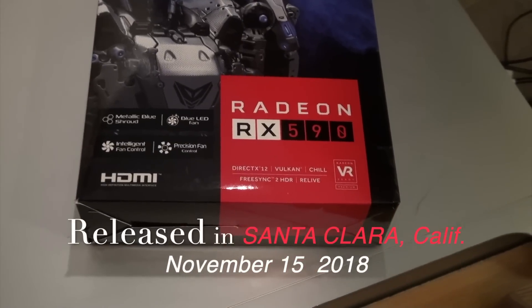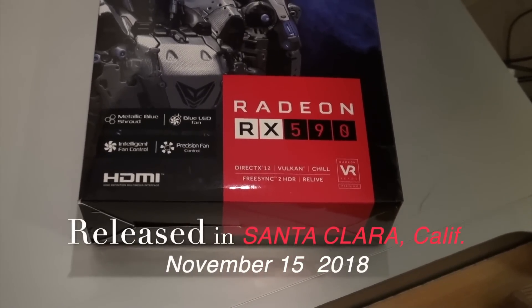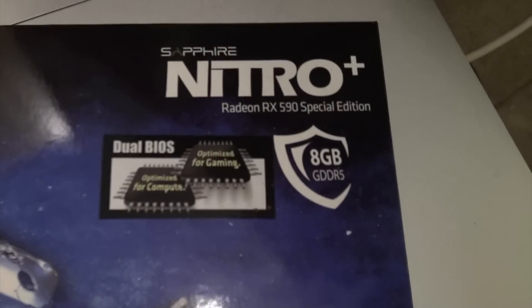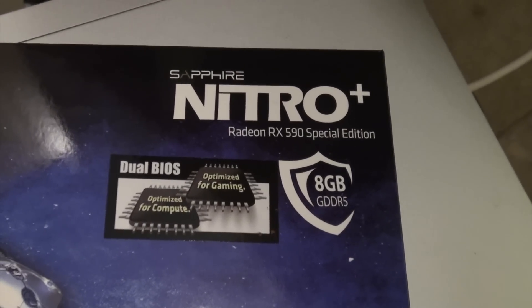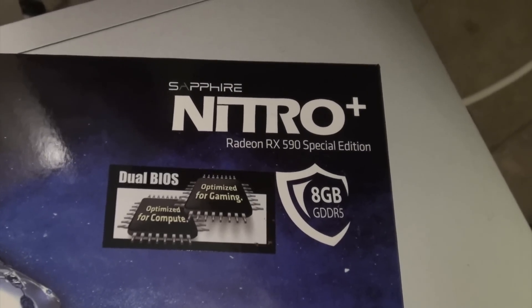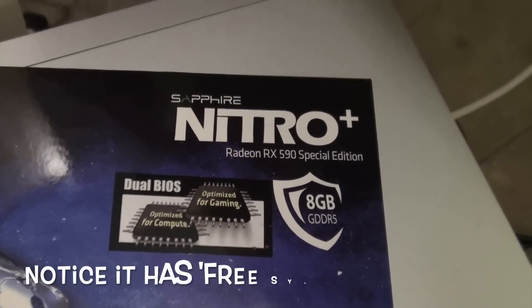Here we have the amazing Radeon RX 590. They make several cards — this is the Sapphire Nitro Plus. It's a special edition with 8 gigabytes of GDDR5 RAM.